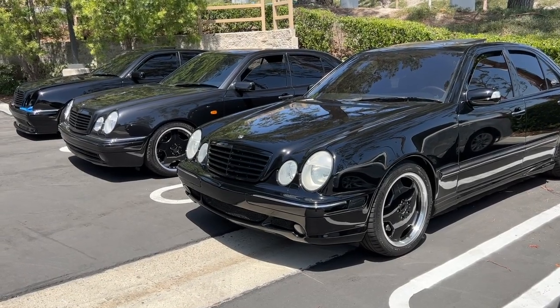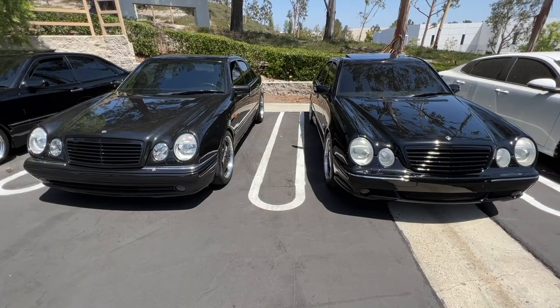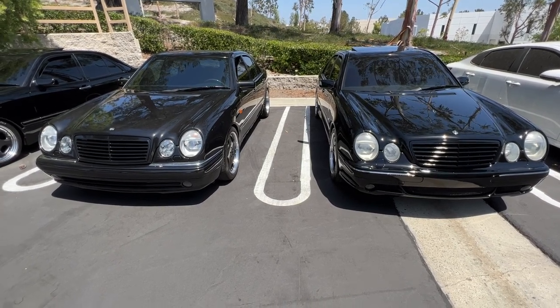Here are the differences between European and US model W210s. Some of this information may be pre-facelift and facelift specific, but mostly should still apply.